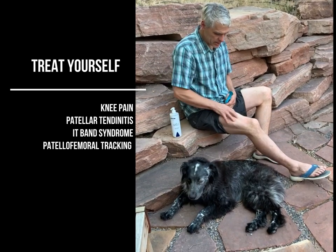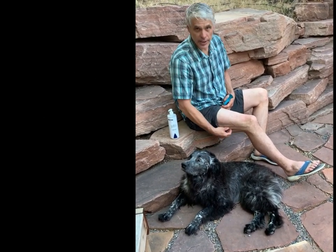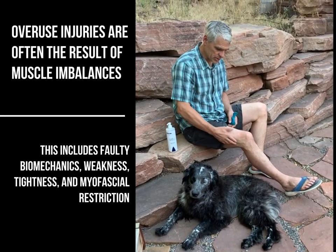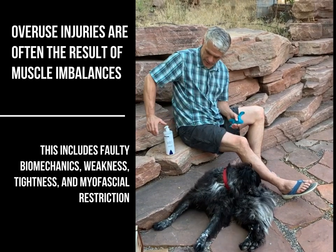Usually there's a lot of tightness in the quad muscle and along the side, especially along the IT band and back along the hamstring. So it's good to hit all of these tissues and release them — release the quad tendon around that kneecap.